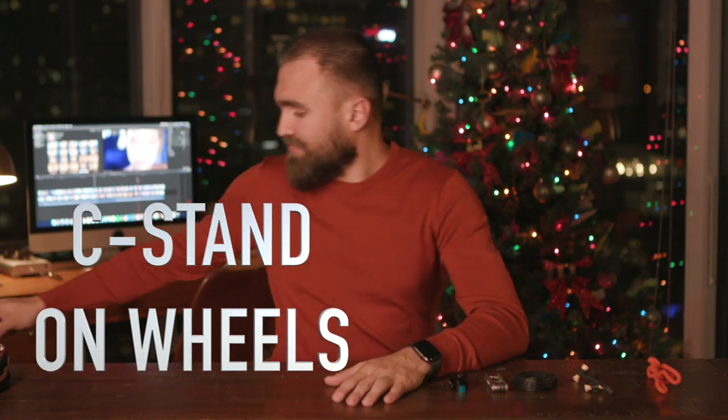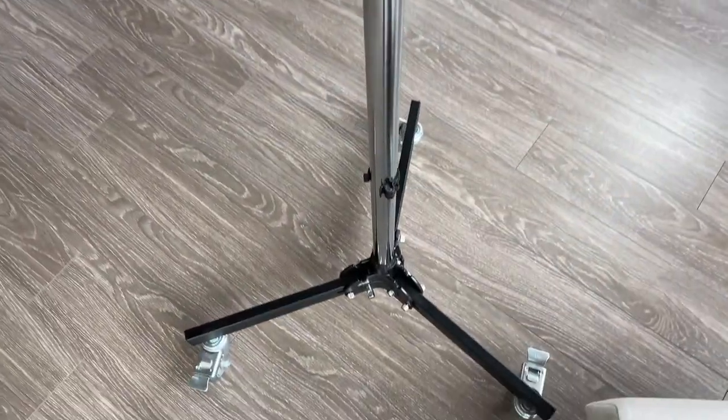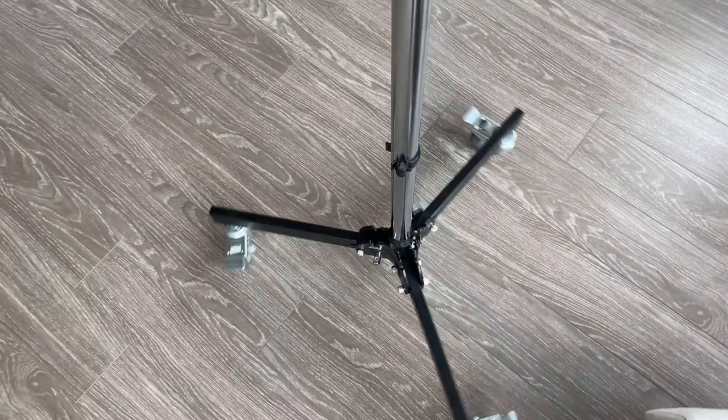C-stand on wheels. I didn't buy this one for a long time simply because it's pretty expensive relative to other stands on the market — it's $150. Before, I always bought cheaper stands simply because I didn't think this investment was worth it. On every shoot where you have a grip truck, you usually have lots of C-stands, and it didn't make much sense to bring my own. And for my personal projects, even cheap stands would work well since I didn't have big lights.